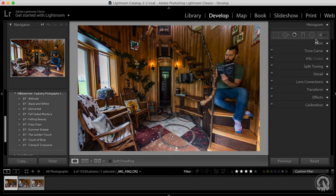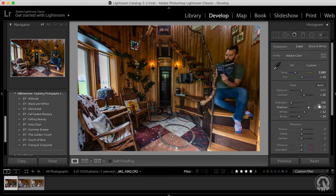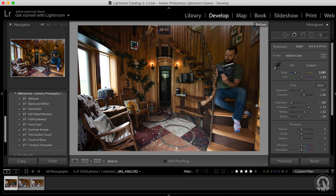Once you get them into Lightroom, go through all your photos and pick the ones that you want to use — one from each of the poses. Then pick one of those and do a basic edit. What I do is I do the lens correction and then a basic color edit to make them look good. Here's the after, here's the before — it's not much, but that's okay. We'll do the final edit later.